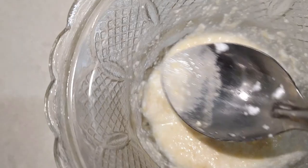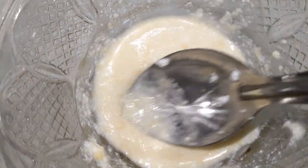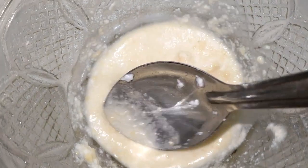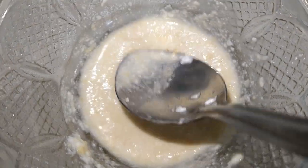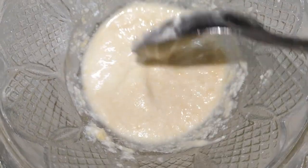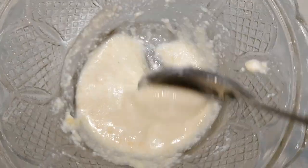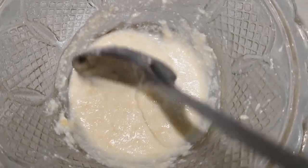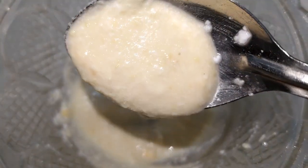We will mix it with the skin a little. We will mix it for about half an hour. We will mix it in. The skin may be dry.